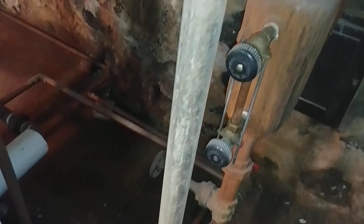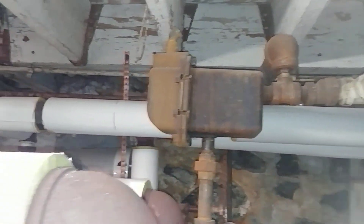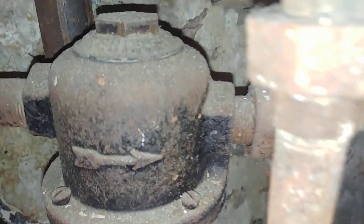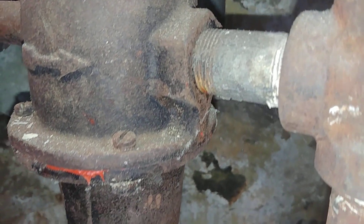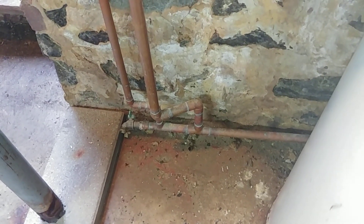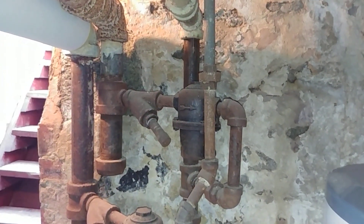It's a bit of a jungle gym here. This is the dry return where the air and some of the water go, and at the other end — these are the drips at the main. These are Illinois inline traps, which we rebuilt years ago, and the water then drains down to the wet return there, which we built a while ago.